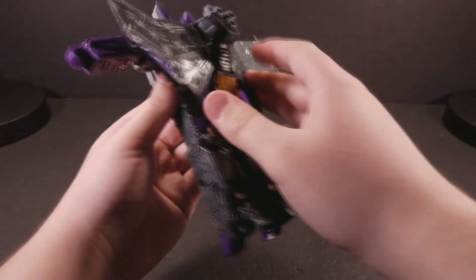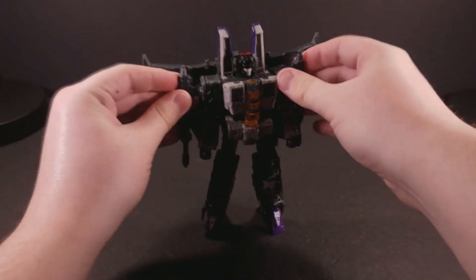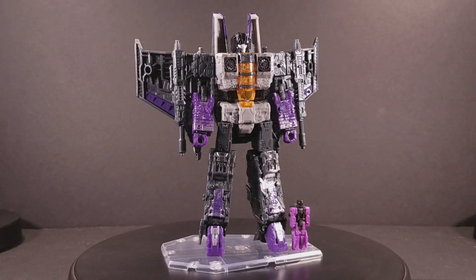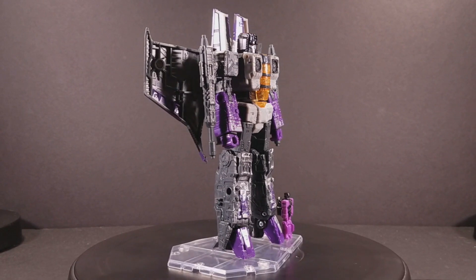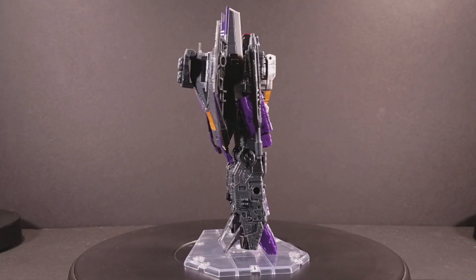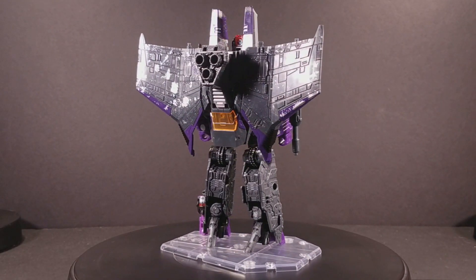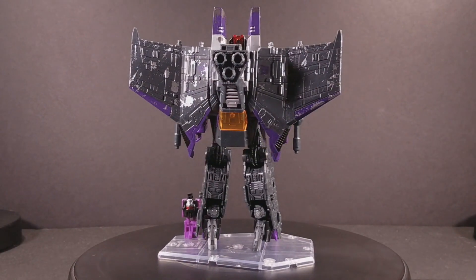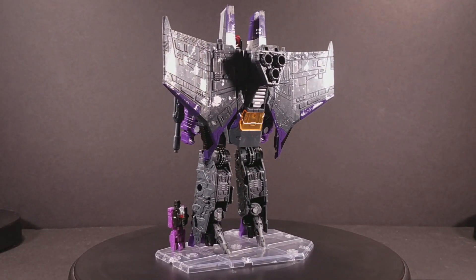I'm really glad that Starscream's hinge issue was isolated to him and him alone. One thing that was not isolated to Starscream was these proportions. The Siege Seeker mold is quite the leggy boy, and Skywarp is no exception. Honestly, it's kind of jarring seeing this next to the upcoming Earthrise Starscream, since I've gotten so used to the Siege design that Earthrise's Return to Classics proportions seem so clunky and unwieldy.